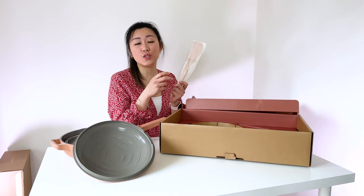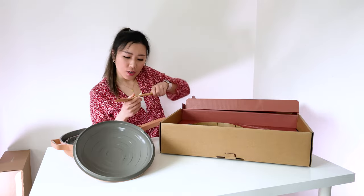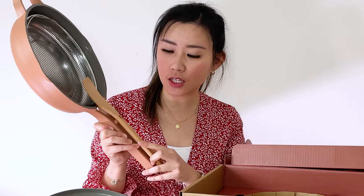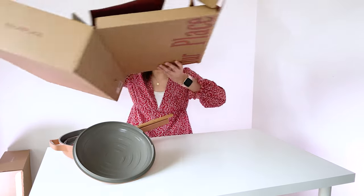They also have their beechwood spatula. This spatula is custom made for the pot. This is where you put the spatula right over here, and it fits perfectly like that. Let's put this aside so it's not as messy.